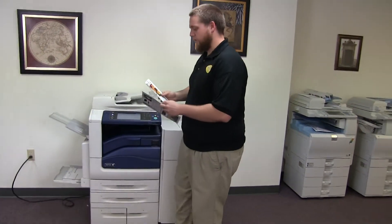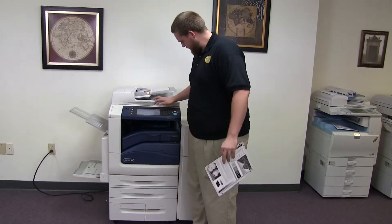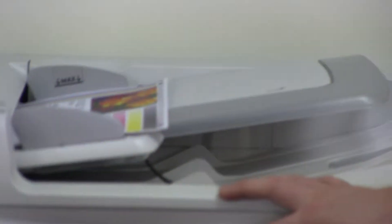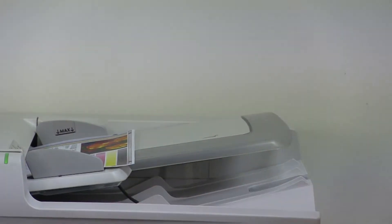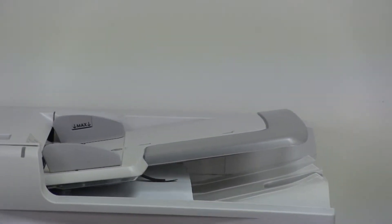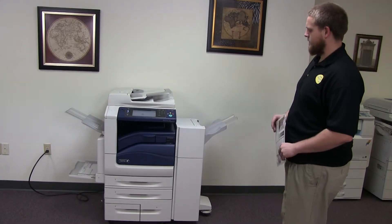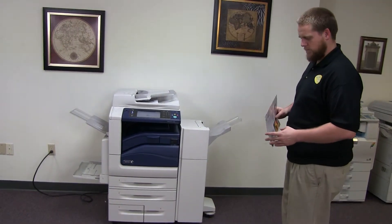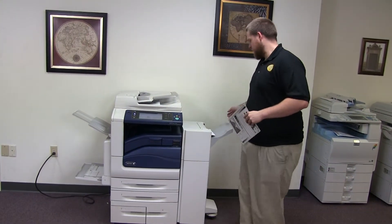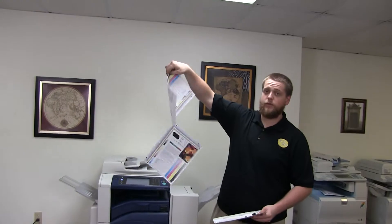Now we'll test out the document feeder as well as the stapling and hole punching features on our finisher. We'll place our two test copies in the feeder face up. There's an option for copy output — just select one staple and we'll do a three hole punch. And as you can see, our copies came through the document feeder stapled and hole punched.